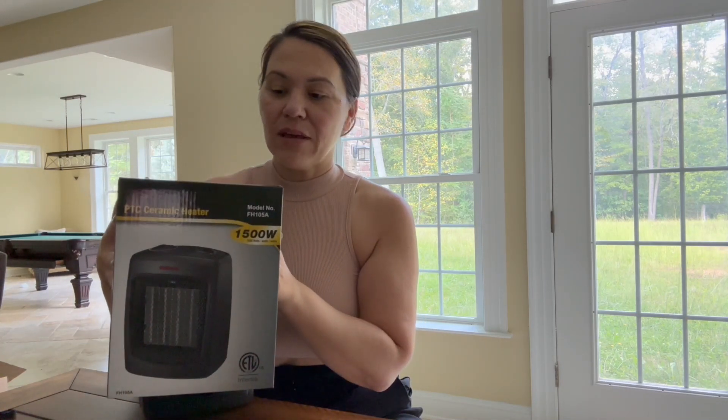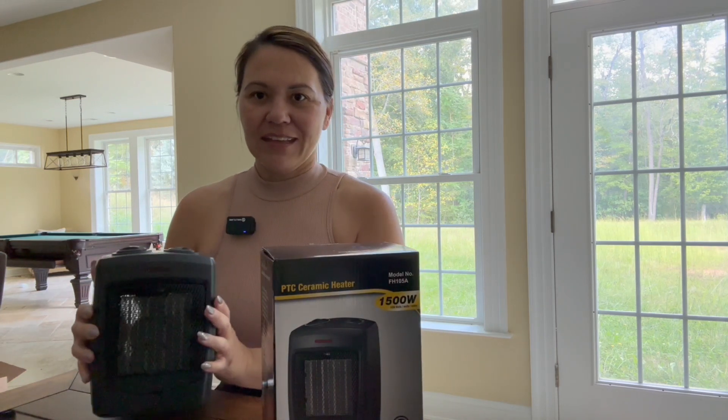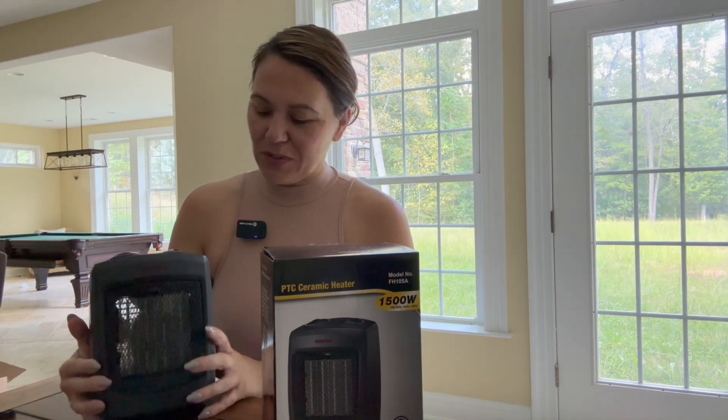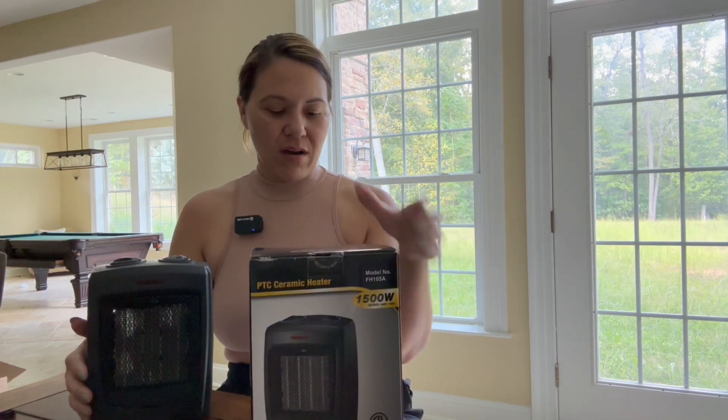Today we're going to be looking at this portable heater. I already went ahead and unboxed it for you, so here we go. It is super, super small. This goes up to 150 watts, right here.